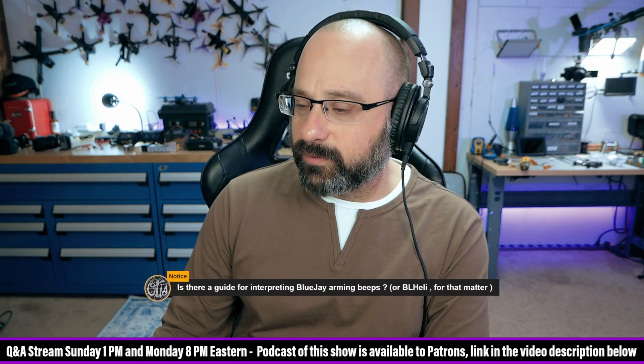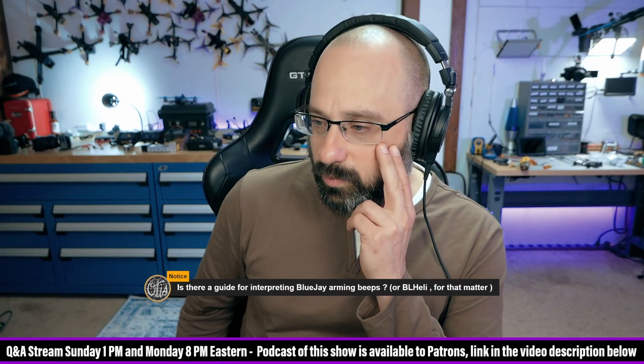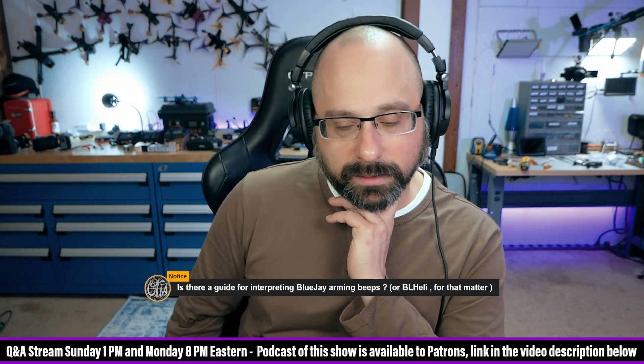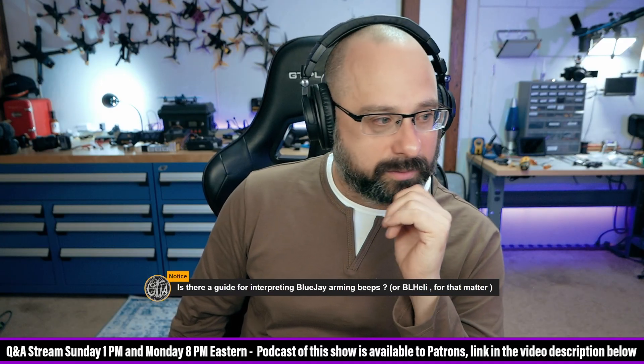Notice asks: is there a guide for interpreting Blue Jay arming beeps? What's there to interpret, Notice? It goes doo-doo-doo, doo-doo. There you go.